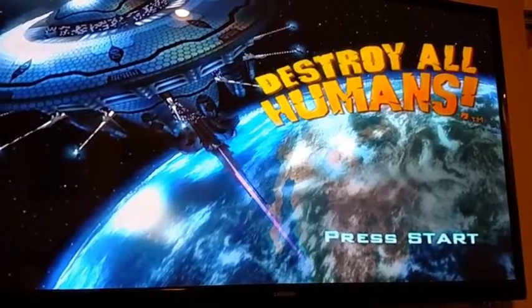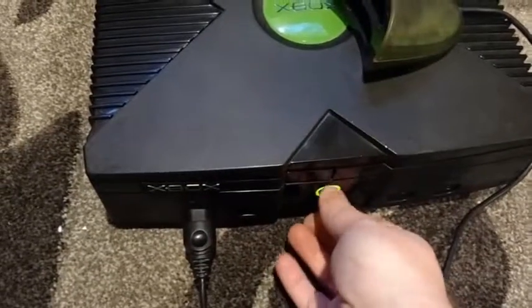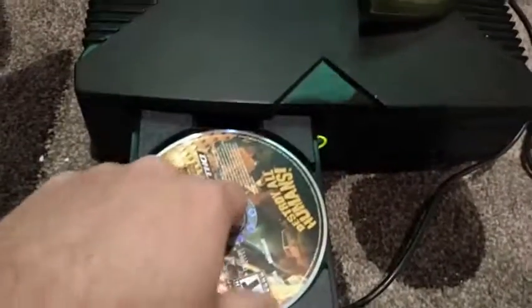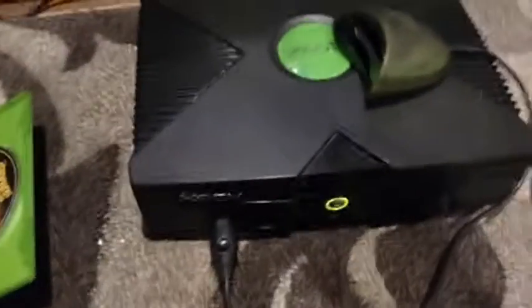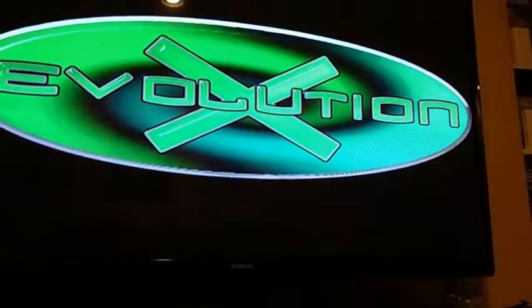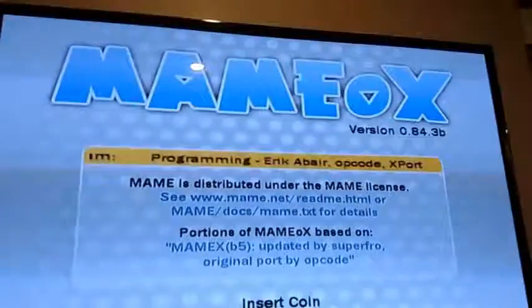Destroy All Humans — functions perfect, reads the drive. Best part is that when I put this new drive in, I got the drive to slide in and out really easy. You know how some of them stick — these are smooth, beautiful. It just has to do with that heat sink plate that was on there; sometimes it gets stuck, that's why you see a lot of people who take these apart take those off. Let's try an arcade disc — that should be interesting. This drive sounds a lot quieter than the other one did.